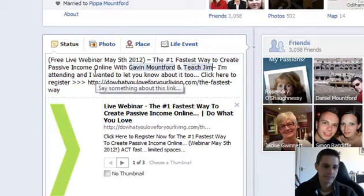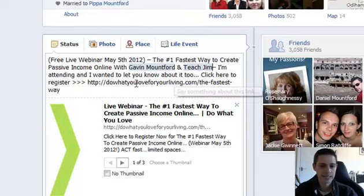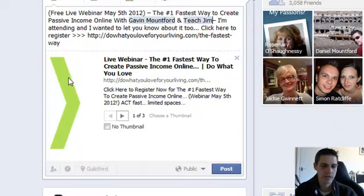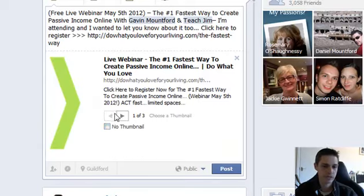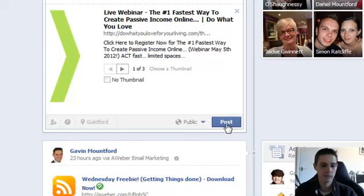I'm attending — I assume you're attending this webinar. If you're not, I strongly advise that you do register. I wanted to let you know about it too. Click here to register, and here's the link to the webinar. There's a little bit more information underneath with this arrow sign here. If you don't want the arrow sign — which actually does attract attention, which is great — you can click and change it to one of these images. But I would go with the arrow sign, then click post.